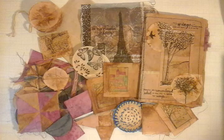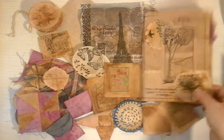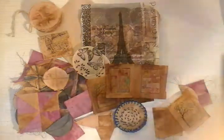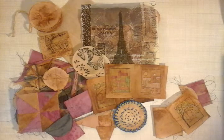Hi guys, I've just had a few questions about working with teabags. When I put this up on the internet — this junk journal that I'm still working in — a lot of questions came in about working with teabags: what, how and why? I'll share with you what I've been up to and see if I can answer just a few questions.